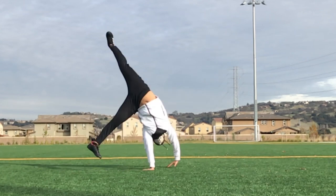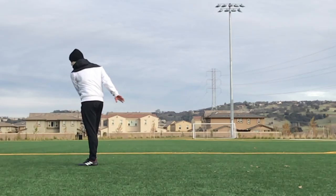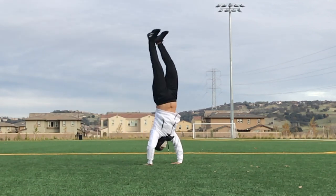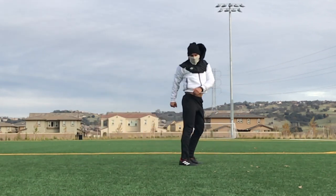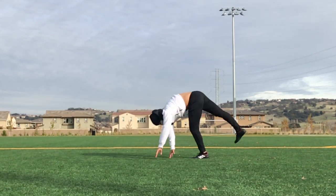As for tips, you want to make sure that you're focusing on kicking that cheat leg through as hard as you can to get that switch. If you barely kick it, it's not going to really work out, so make sure you're putting as much power as possible into that kick. Also, try to keep your swing leg as tight as you possibly can.